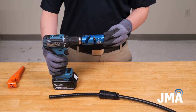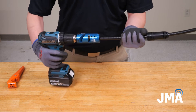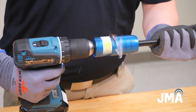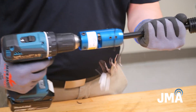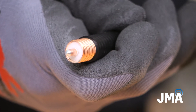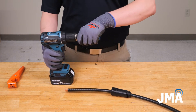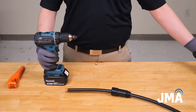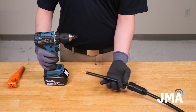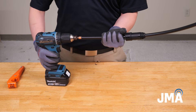Attach the proper SP12S01 prep tool to the drill. Actuate the drill to remove the jacket and expose the center conductor. Proper prep is achieved when the center conductor is chamfered. Remove the included Core 12S-01 core bit from the SP12S-01 tool body, and insert the chamfered center conductor into the center hole of the core bit, taking care not to scratch the center conductor.